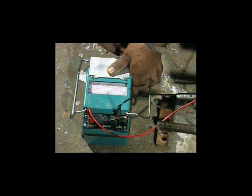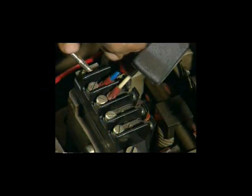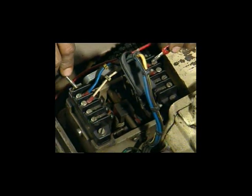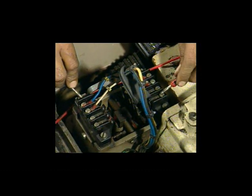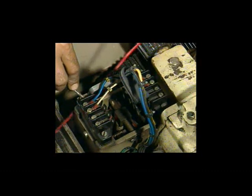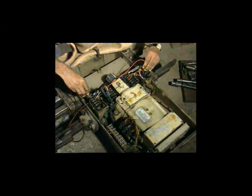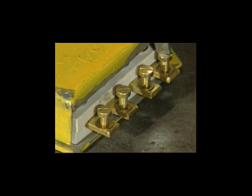Check the insulation resistance of all the terminals of the contact unit with 110V DC Megger. Check the insulation of all the terminals of the cable. Insert the crank handle key and check the smooth operation of the flap.